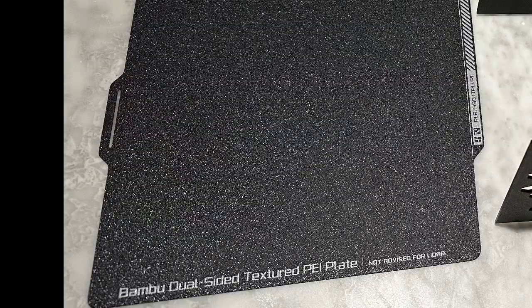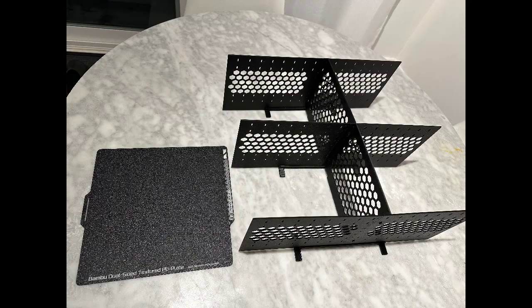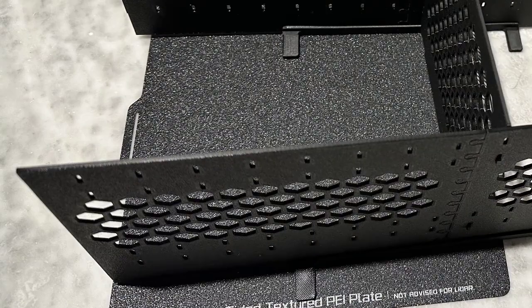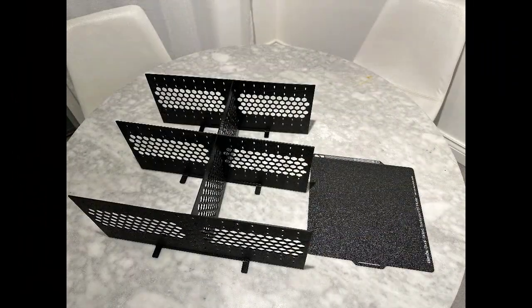This is the 10 inch by 10 inch build plate of a typical 3D printer. How can you fit on it something that's obviously so much bigger, like a drawer organizer? Look at those side plates — they are almost double the size of the build plate.